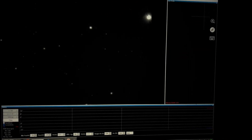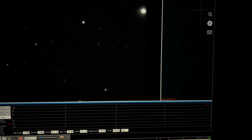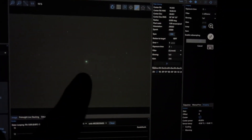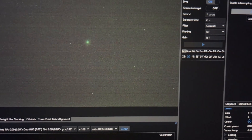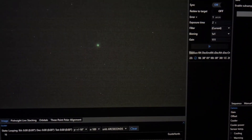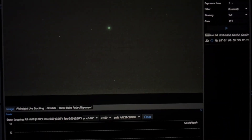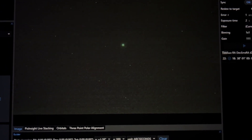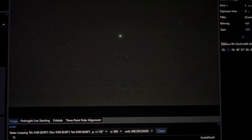I've slewed over to Vega for focusing. You can see it in PHD2 there. And then if I go over to Nina, it's right there in the center. So I'm just going to put the Bahtinov mask on and then I'll get focused. It's not far off being dark enough to shoot now so I'll be able to start shooting pretty soon hopefully.